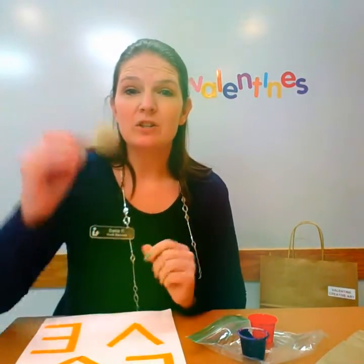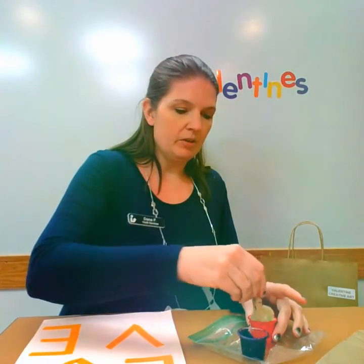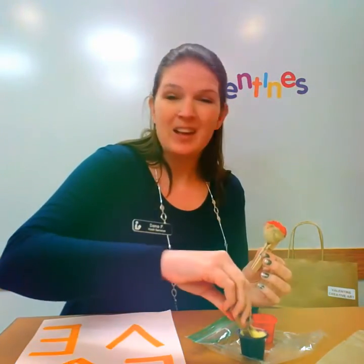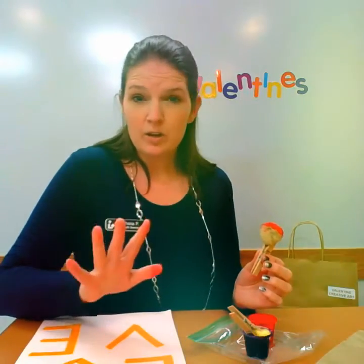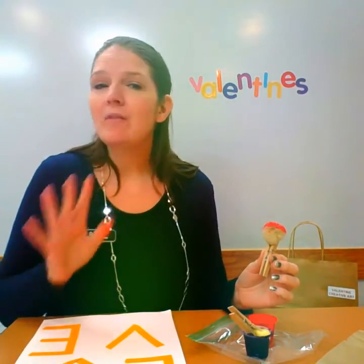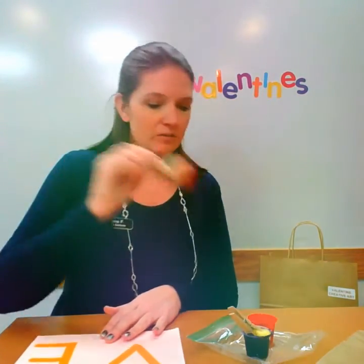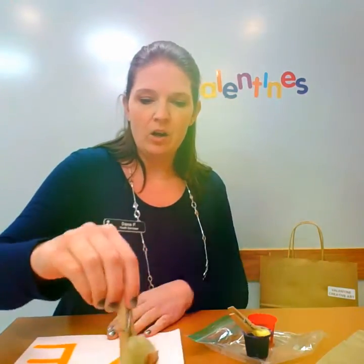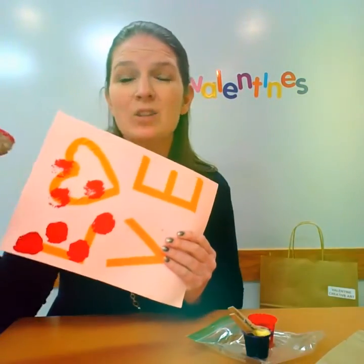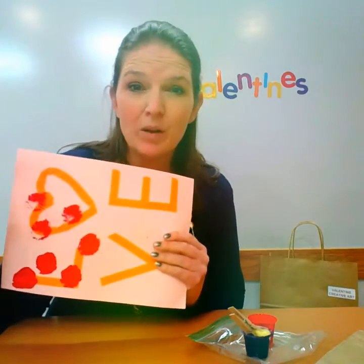Now we are actually going to use these pom-poms as our paintbrush to paint. I'm going to use the brown one for my red paint and the yellow one for my purple. It's okay — you can choose either one, you can mix them, the choice is yours. Remember, art is however you want it to be — it does not need to look just like mine. I've got mine in the red paint and I'm going to paint all over. I can paint over the tape — we actually want to do that.